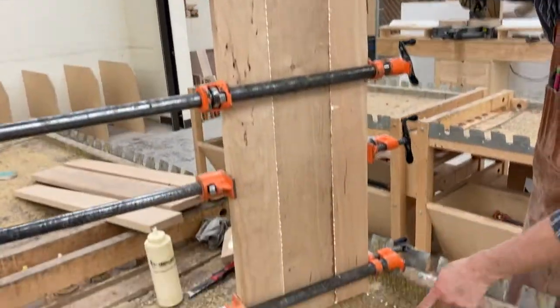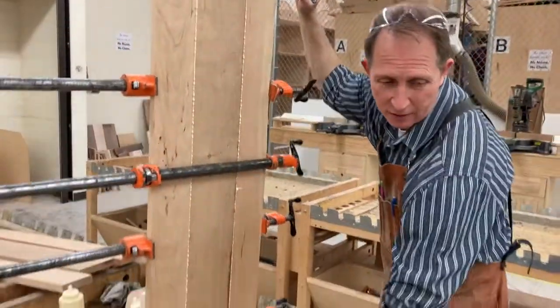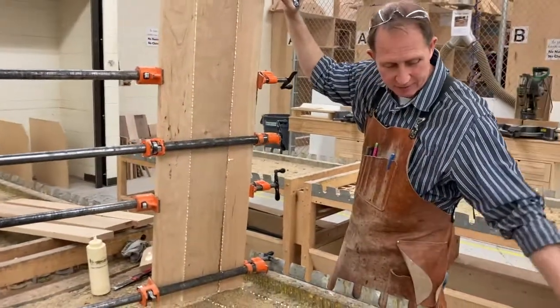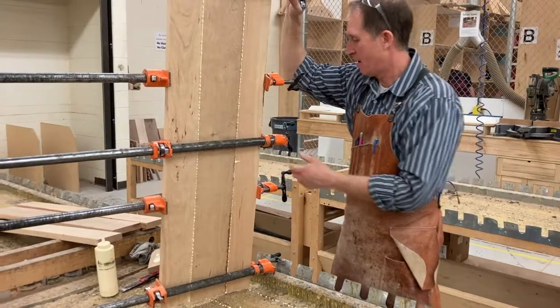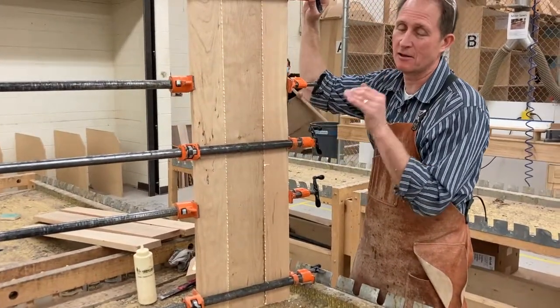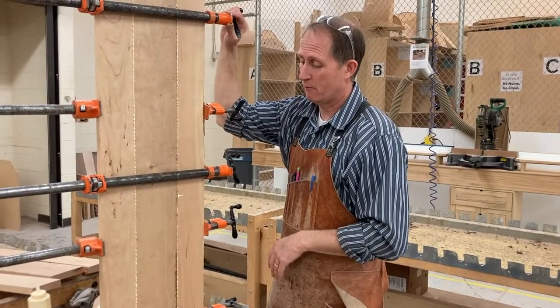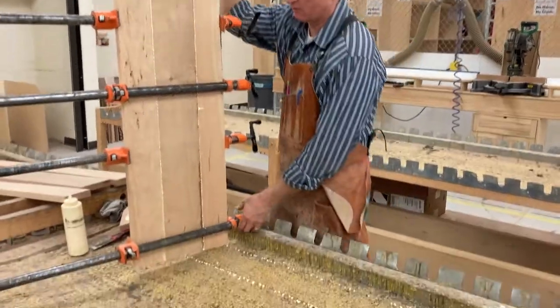Now I'm going to flip it over. All this squeeze-out — you can see it squeezes onto the table. That's what this table is for, so we can disregard this glue and not make a mess on the other tables. You can do a glue-up like this on an assembly table, but please clean up this mess when you do it here.